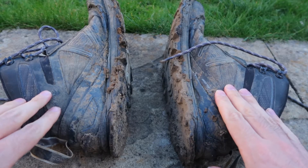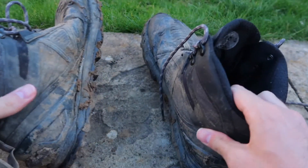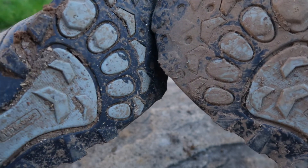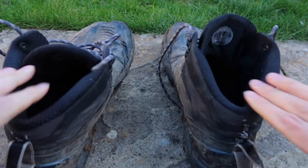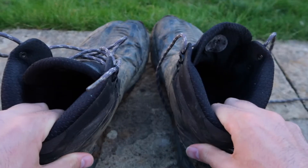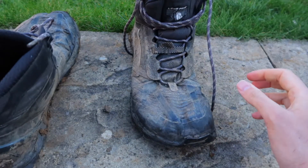I wanted to start by looking at my existing pair of Ultra Lone Peak 4.0 mids. I got these in July 2019 and as you can see they've had quite a bit of use. I used them on the West Highland Way, bits of the Offa's Dyke path, and again on the West Highland Way last summer, and on the Great Glen Way as well. I've done lots of day walks in them and they seem to have lasted about two years and they've been fantastic.